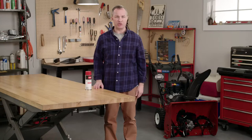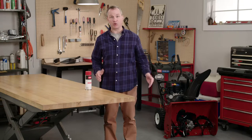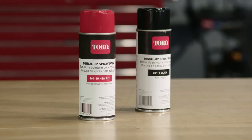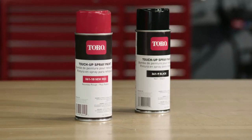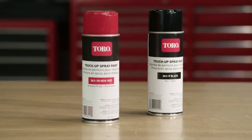Touch-up painting isn't all for show. Scratches on painted metal can turn to rust that gets worse over time, eventually causing structural damage. So it pays to protect your investment with Toro brand spray paint. Using authentic Toro paint guarantees that you'll get a perfect color match, and these quality paints are specially formulated to hold up under tough conditions.